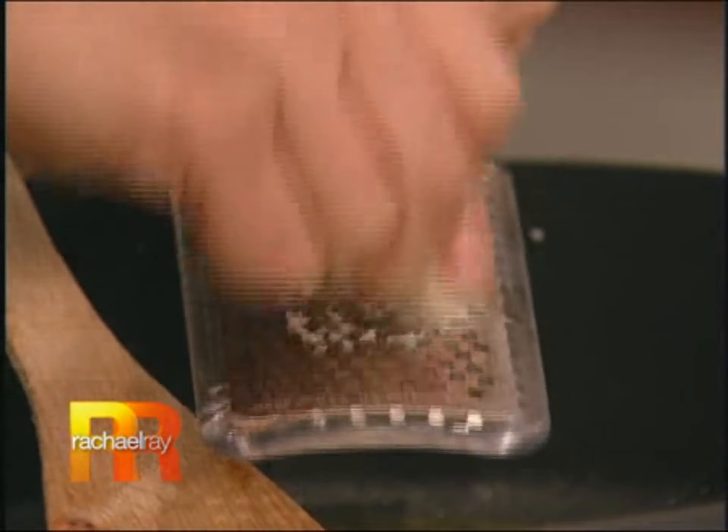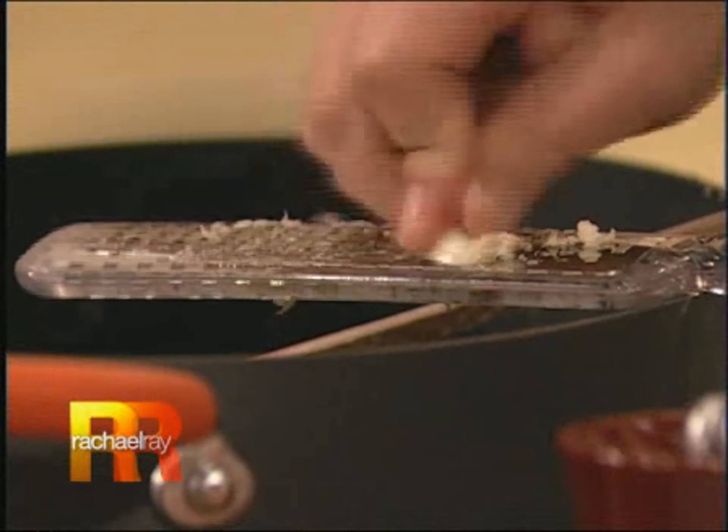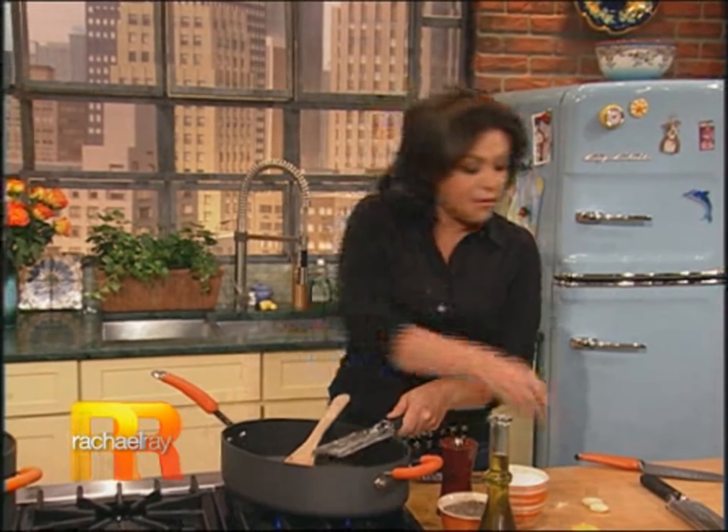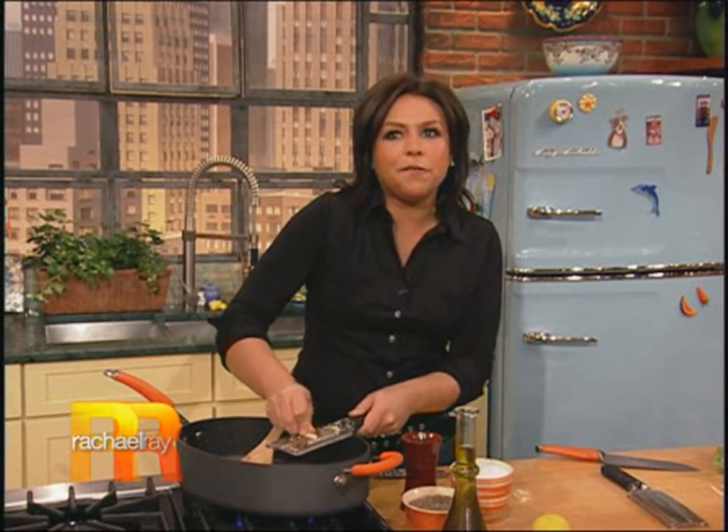Then we're gonna add lots of garlic. I chose some whole wheat spaghetti to serve with this. It's delicious with regular semolina pasta, of course, but the whole wheat pastas I'm trying to use more and more of, because they're so full of protein and fiber. Nutritionally, they're just so good for you — and I like anything that makes me feel really good about having a second bowl of spaghetti.